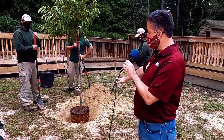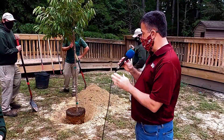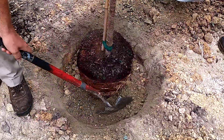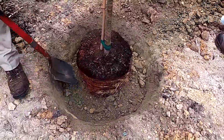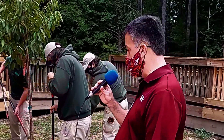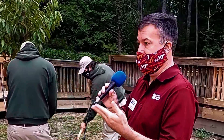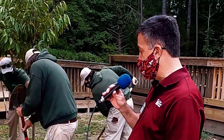They place the tree and we are at grade or slightly above grade, which is great. Now they're going to backfill the soil into the hole. We're not necessarily packing it, but we do want to take out any big air spaces, so as they're backfilling they're tamping the soil to make sure it fills in appropriately. If you don't do that, after it waters and settles you'll see a big depression around it.